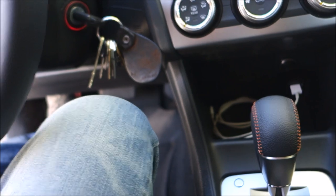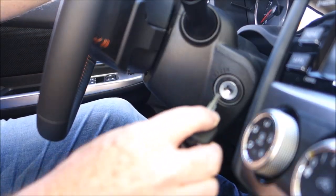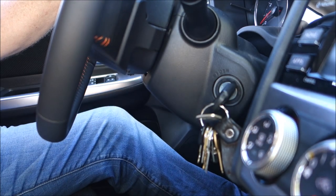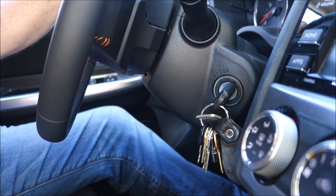The first thing you want to do is put the key in the ignition, turn to the on position, and wait for the beeping to stop. After the key's in the ignition and the beeping has stopped, the next thing you want to do is plug and unplug the seat belt.